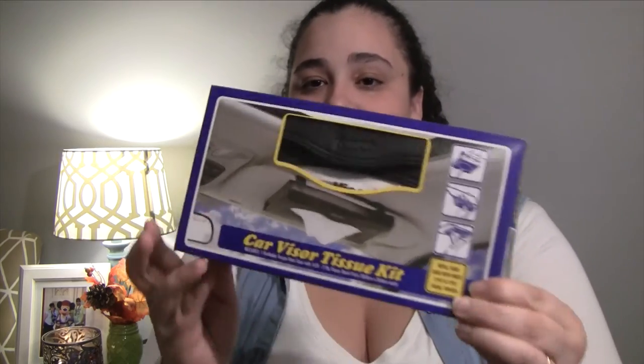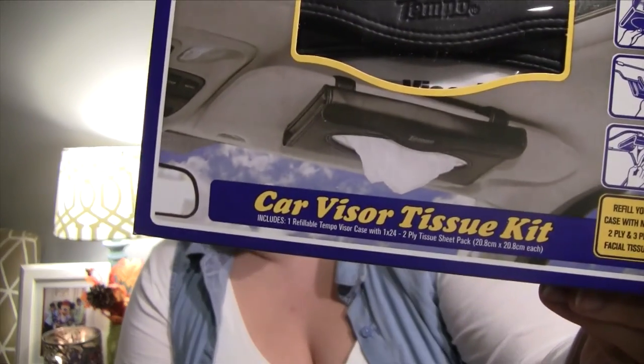The next thing I got I was really super excited about — it's a car visor tissue kit. It has clips in the back so you can clip it to your visor, and it comes with a little tissue pack, but you can stick regular-sized tissues in it too. It just velcros shut. We always have a tissue box in the car because the kids need tissues, but it usually ends up on the floor and I can't reach it while driving. I thought this was a great thing to have in the car, and for a dollar I would never expect to find something like this.